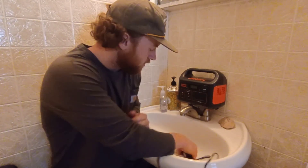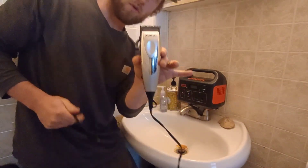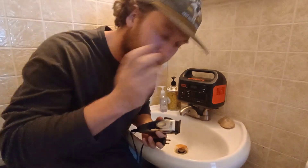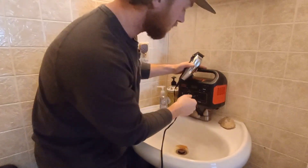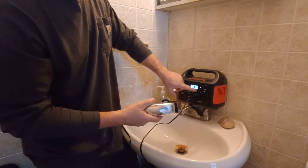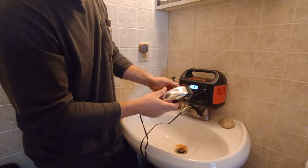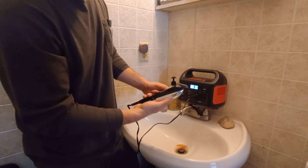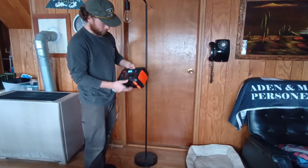We're in the bathroom now — kind of weird — but I wanted to see if it would power my electric razor because I'm overdue for a haircut. Moment of truth... that's taking about seven to eight watts right now.